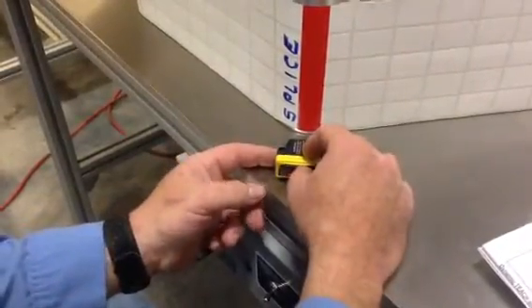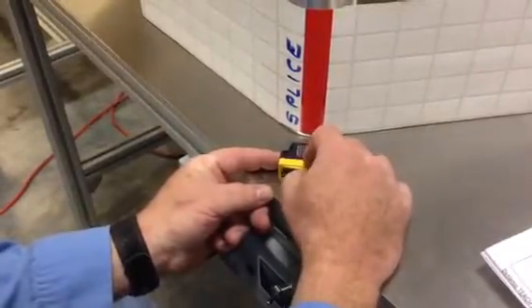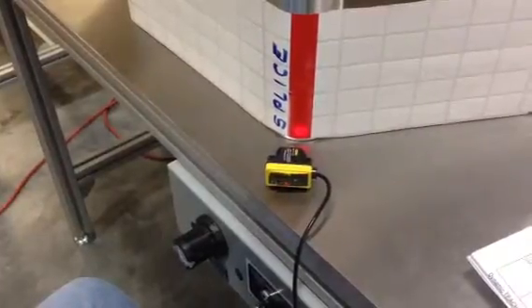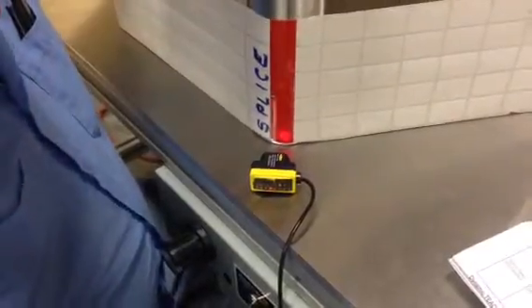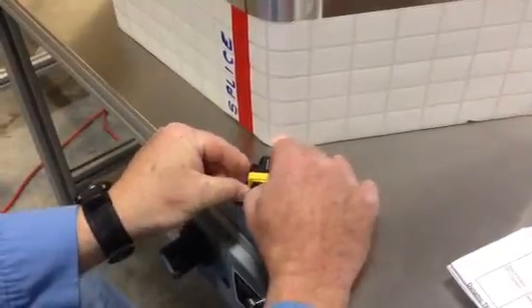Now I'm going to just press and release the minus side. Then I'm going to move off of my splice and press and release the minus button again.